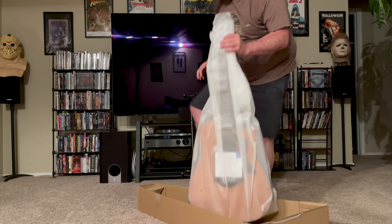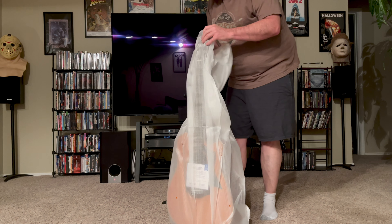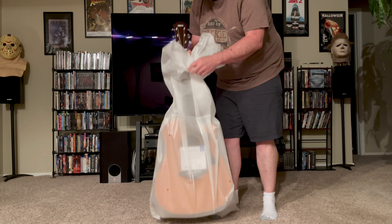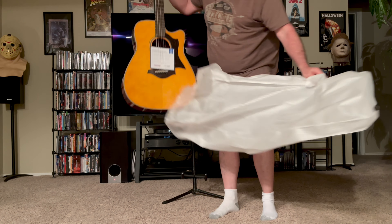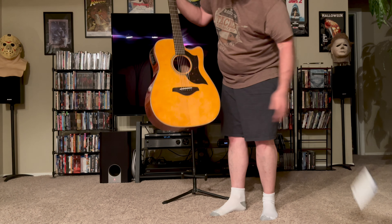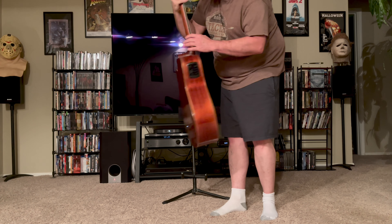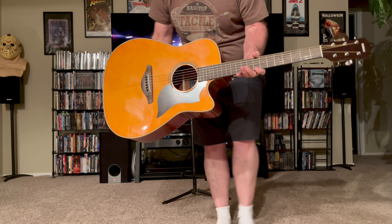Getting ready for the big reveal here, let me get this box out of the way. I went with the vintage finish on this because I just like that finish the best. When I was younger I kind of liked the colored guitars, but — oh wow — that is beautiful, I love that tint. Let me come over here and give you a closer view of it.